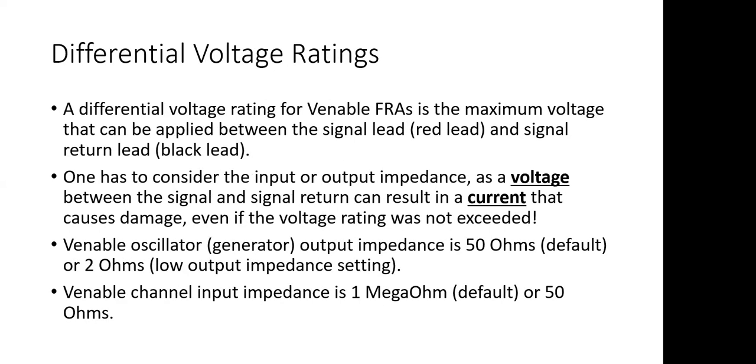We also need to talk about the differential voltage rating — this is the voltage rating between the red and the black lead. We're now talking about much lower voltages that can cause damage. If we put a voltage between the red lead and the black lead, it can cause a current to flow into the instrument — into the red lead, through the instrument, and back out the black lead, or vice versa. We have to be careful about the voltage applied between the signal and signal return so that we don't cause excessive current.